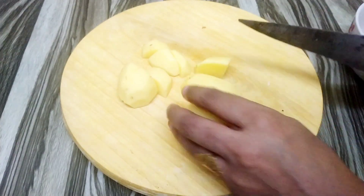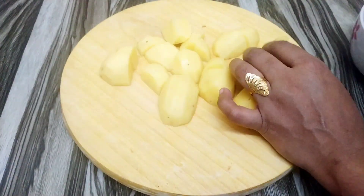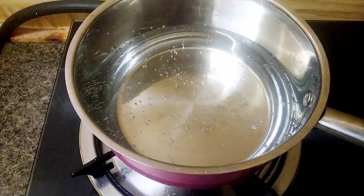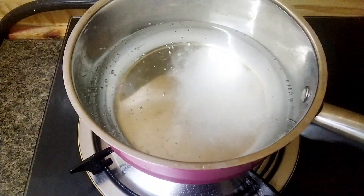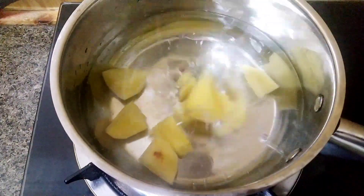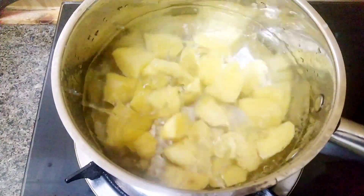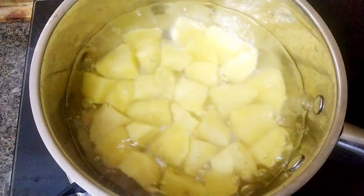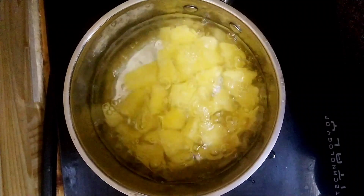I will put it in the pan. I have my pan ready. I will add a cup of oil. Now we are going to cook it for 10 minutes.